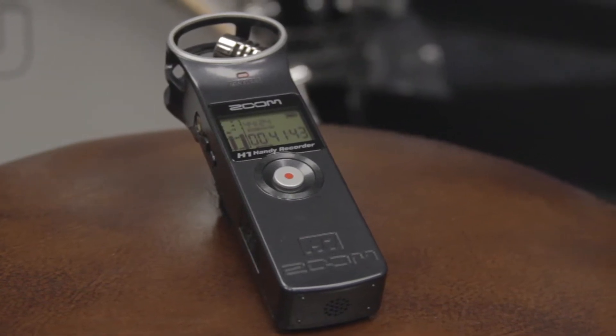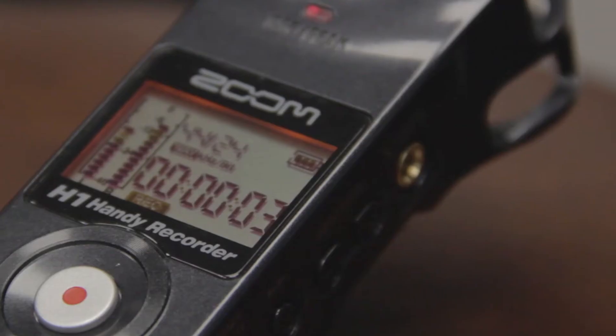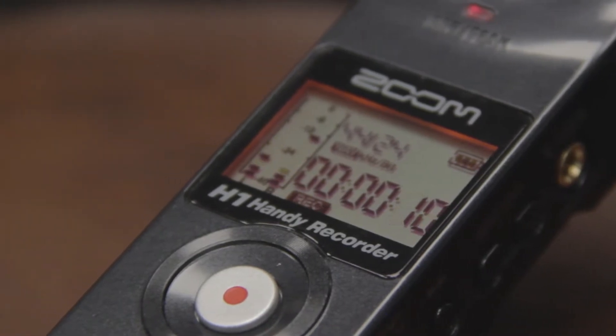Hi everyone, this is John from Zoom, and I'm here to introduce you to our H1 Handy Recorder. Small enough to slip in your pocket, the H1 offers professional-quality stereo recording at an incredibly affordable price.